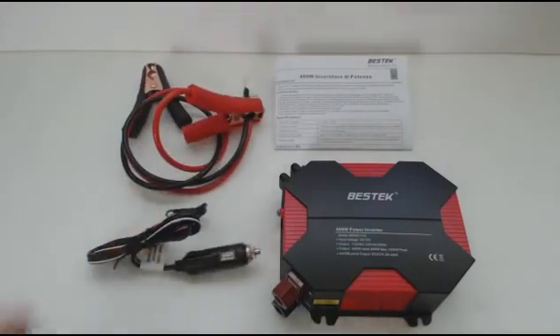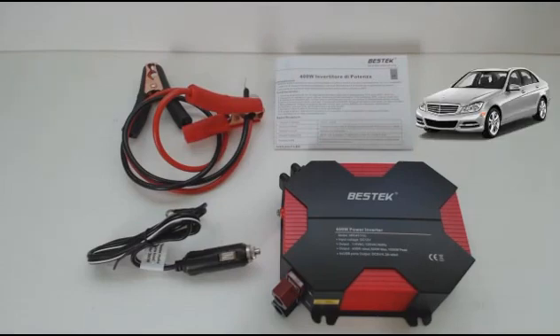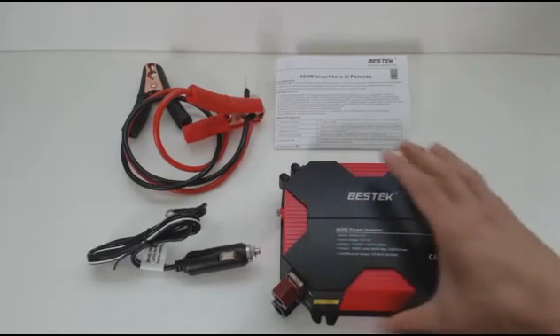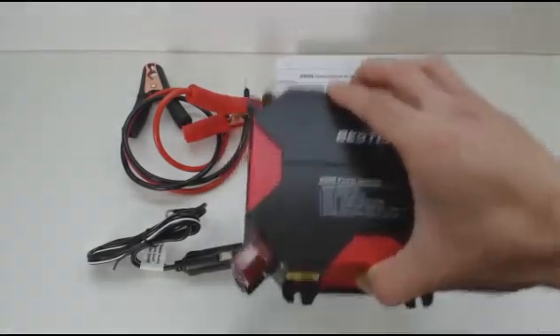This inverter converts 12V DC power, like a car battery, to 120V AC power, providing on-the-go household power in your vehicle or from energy stored in batteries like those charged with a solar panel. It is rated for 400W with a maximum of 500W. The body is made of hard shell plastic and looks pretty cool with its octagonal shape and contrasting black and red colors. It's actually pretty light at 1 pound and 2 ounces.